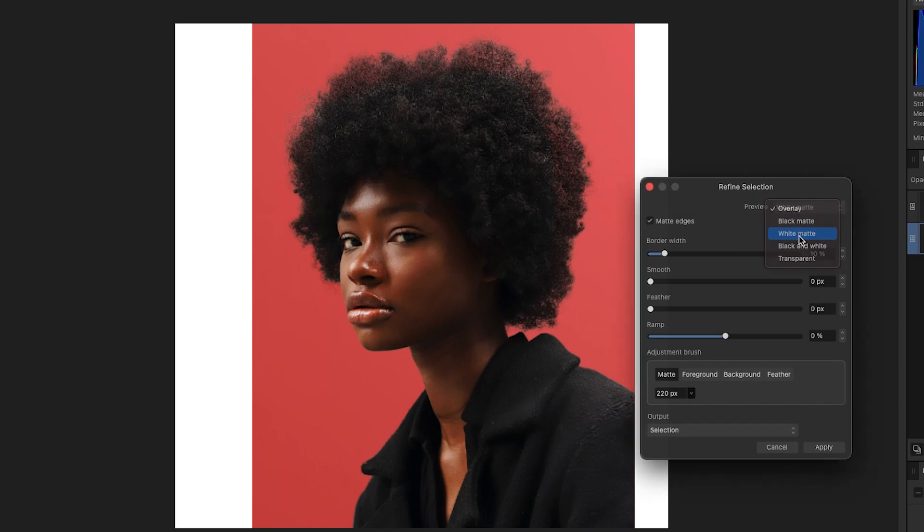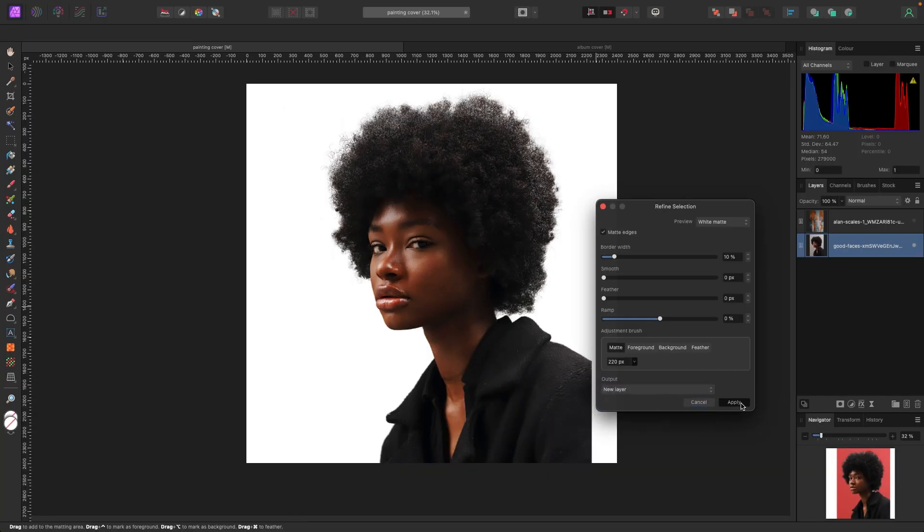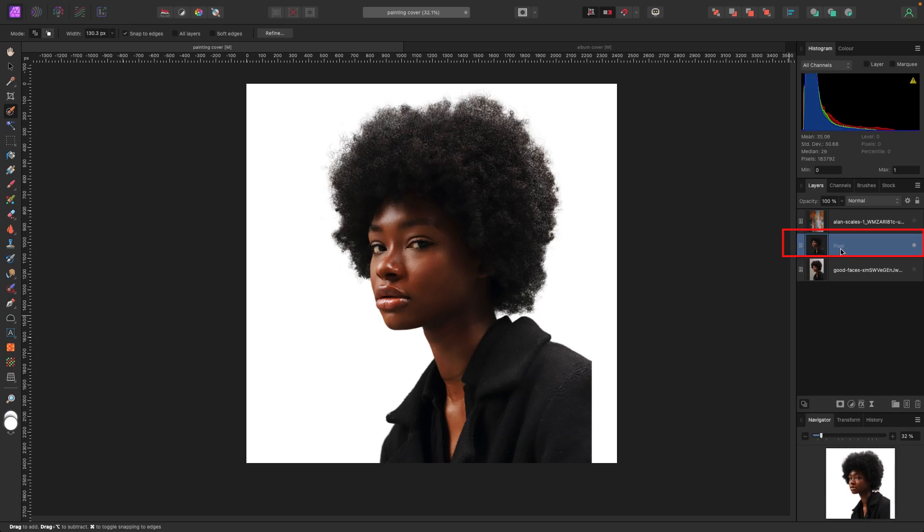I'm going to look at it with a white background to get a good look. Under Preview, I'll select White Matte — that looks pretty good. Under Output, I'm going to pick New Layer because I want this model on her own layer. I'll hit Apply and a new layer appears in my layer stack called Pixel. I'll delete the old picture with the background and rename this one 'New Model.' Now the model is isolated.